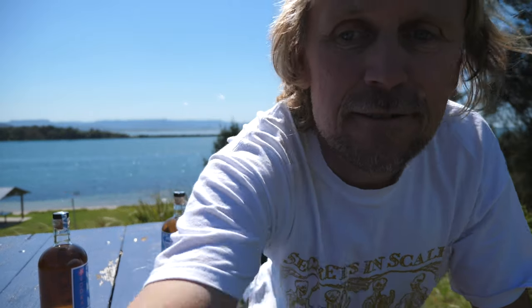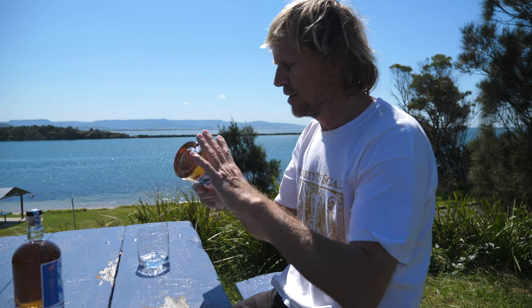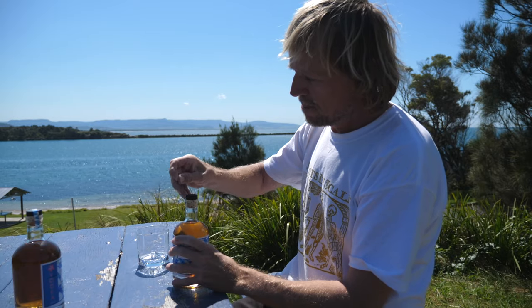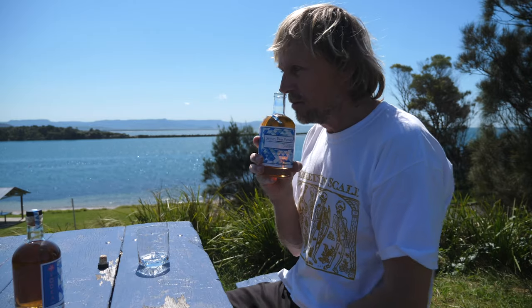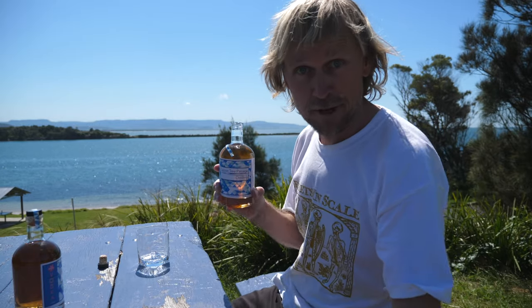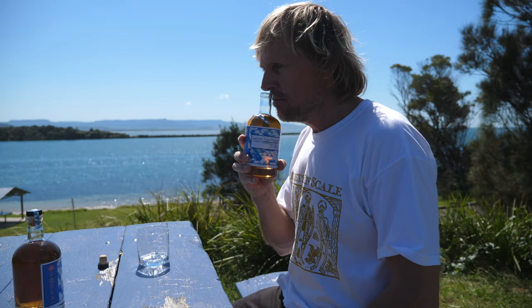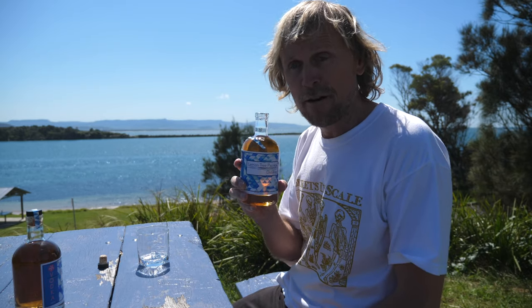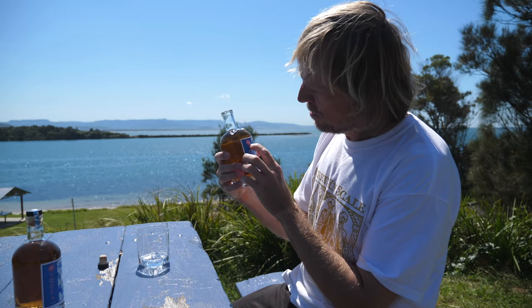Let's grab a glass and taste this sucker. Should I give it a bit of a shake first? I mean, there's flavourings in here. Let's give it a little shake — a little upside-downness. Holy moly. I wish you could smell that. Definitely can smell the raspberry. Hibiscus — I don't even know what hibiscus smells like. Is that a hibiscus plant there? Yeah, the Hawaiian thing.